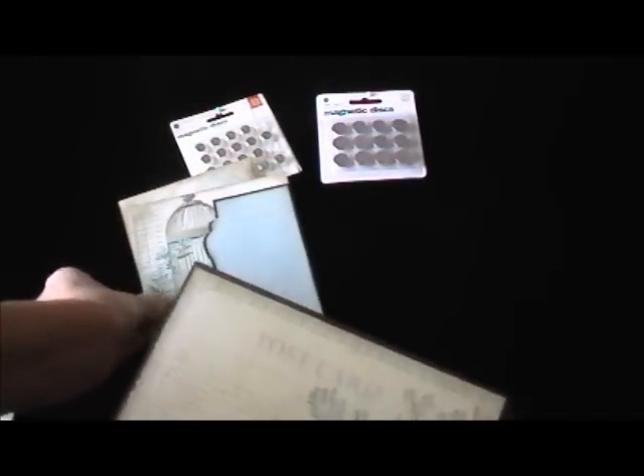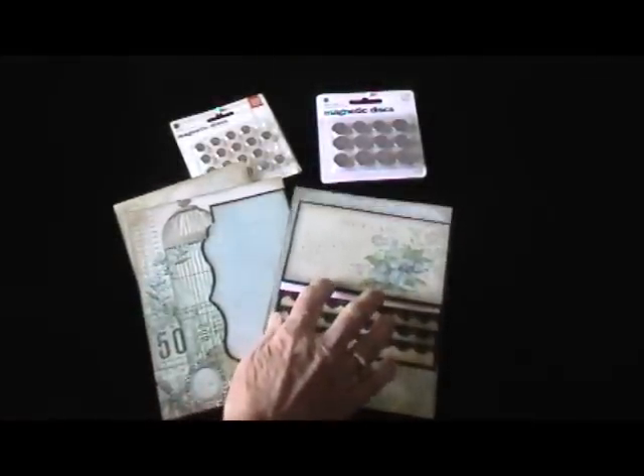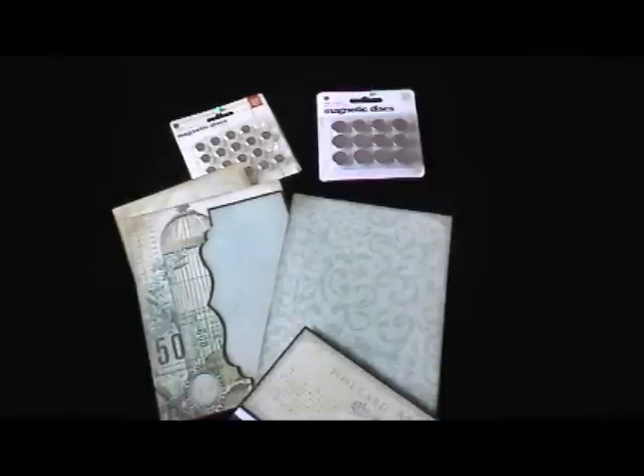Using magnets does take some pre-planning. You need to decide what you want your base page to look like so you'll know where to put your magnets before you do any gluing — because once you do that gluing, your pages like to fall apart and you get rips all over the place. Pre-plan and enclose them in between two pieces of paper to hide those magnets.